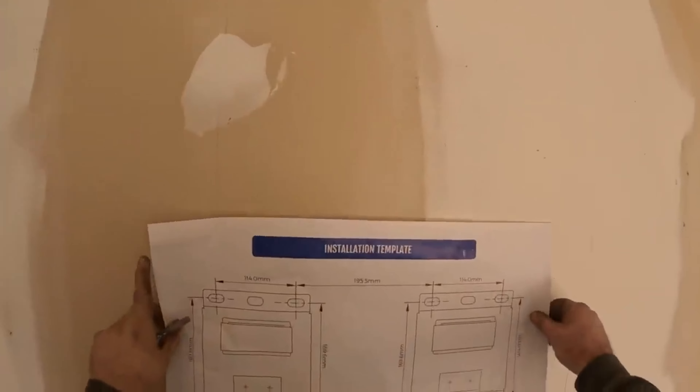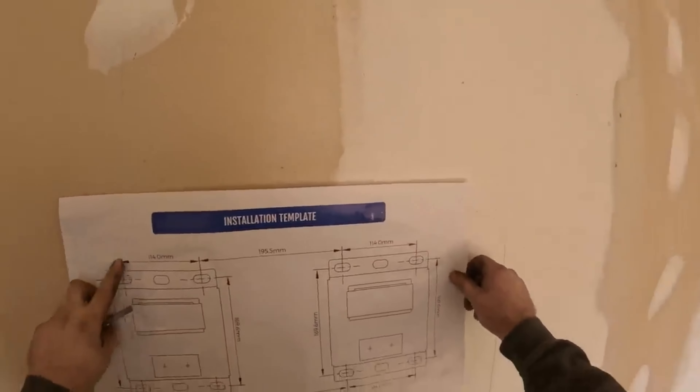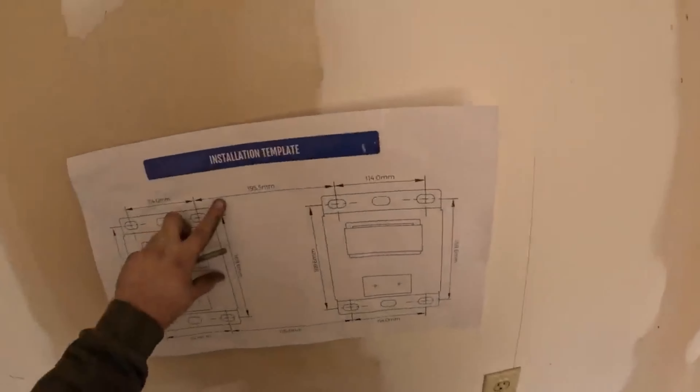What they send you is this sheet, which is the install template. I'm thinking like right here — that way I can back my pickup all the way up to here.